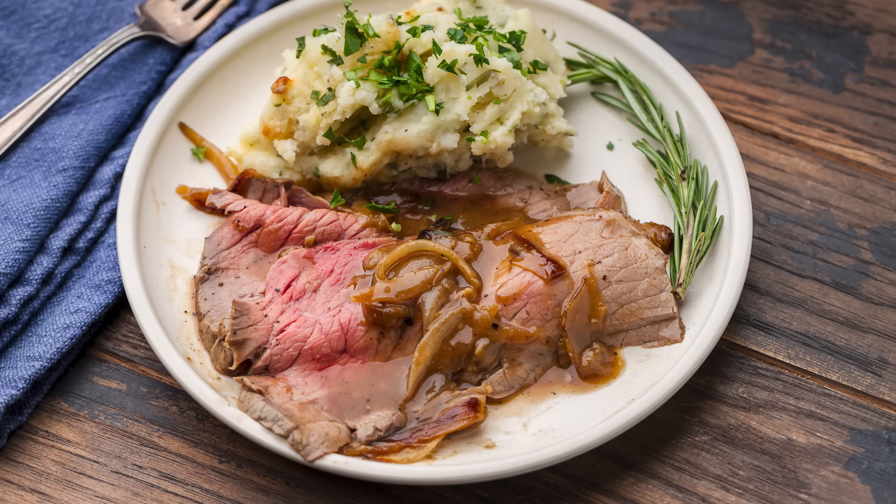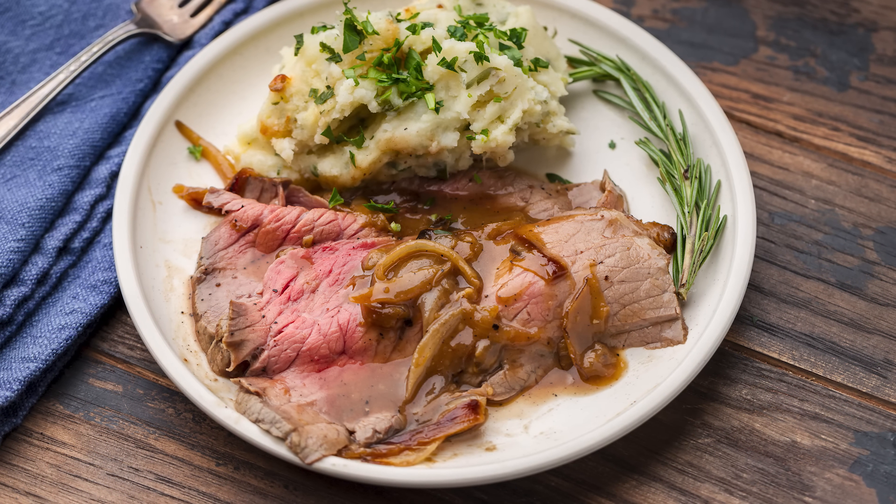Welcome back to the channel. I'm so glad you're here. I'm so glad that we have this connection, and today we're going to push that connection further together with roast beef — roast beef with onion gravy. This recipe is great during the week because it's simple, but it's also impressive enough to have for the holidays.